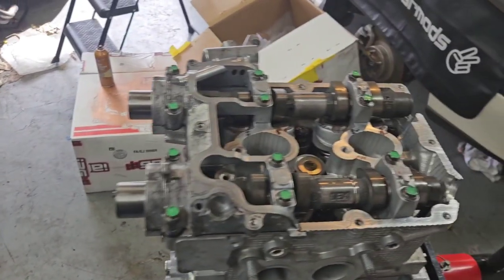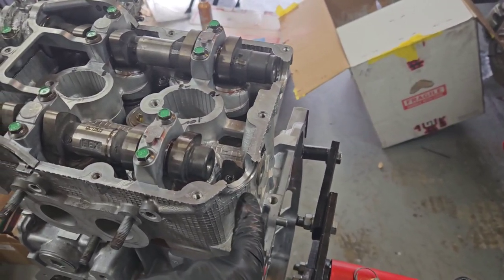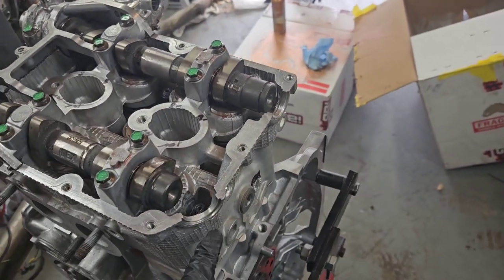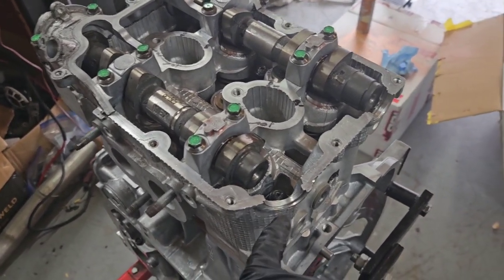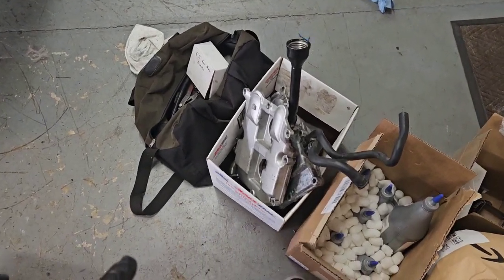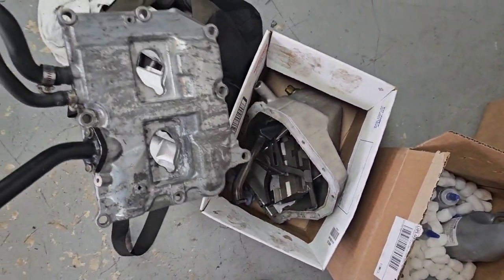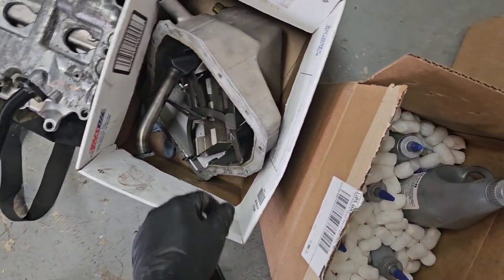I don't actually have my half moons yet — I ordered some nice aluminum ones just because the OEM plastic ones are pretty expensive, and you can get aluminum reusable ones for like $10 more. Once those come I can put the actual valve covers on. Also the valve covers are still really dirty from the last engine, so I'm going to take these, get them cleaned, sand them, and paint them.